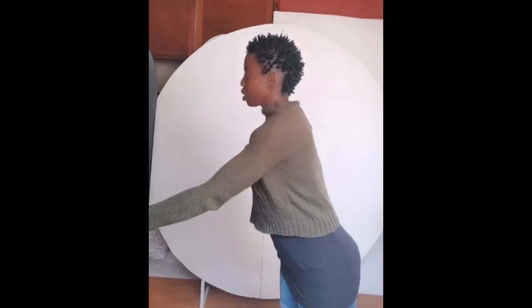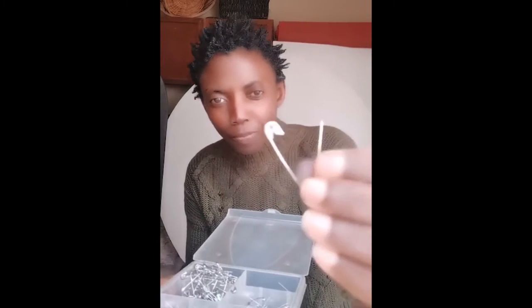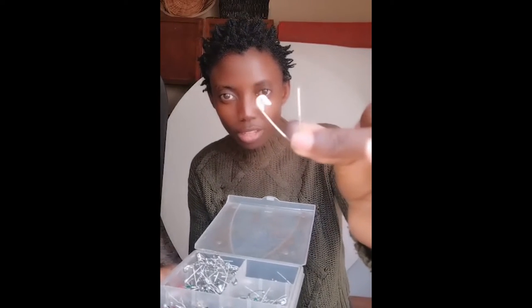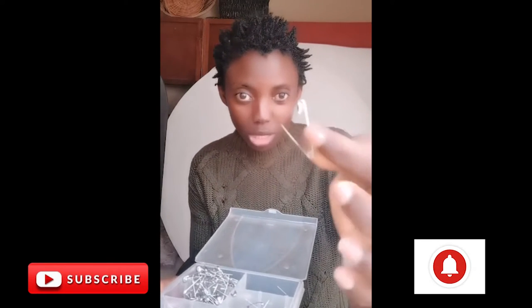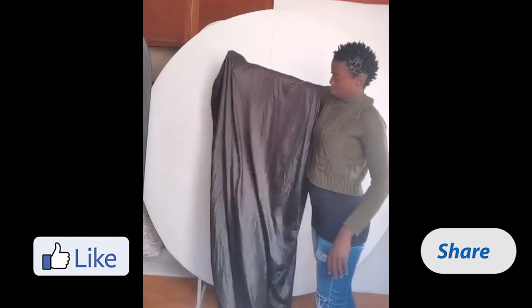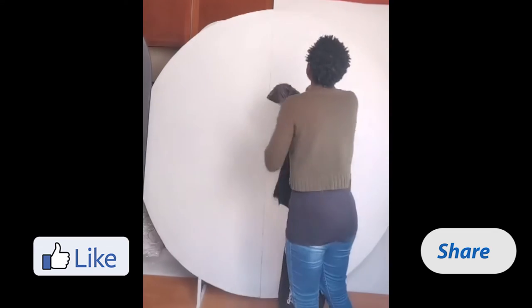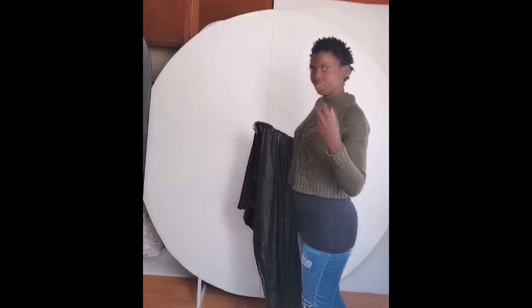For a 1.8 by 1.8 backdrop you will need 4 meters of fabric, and you need pins — I'm using specific pins to secure my fabric on my backdrop. If you are new to my channel, I invite you to please subscribe, like, and share with your family and friends, and comment on the video if you like. I also invite you to watch my previous video; I will put the link in the description below.